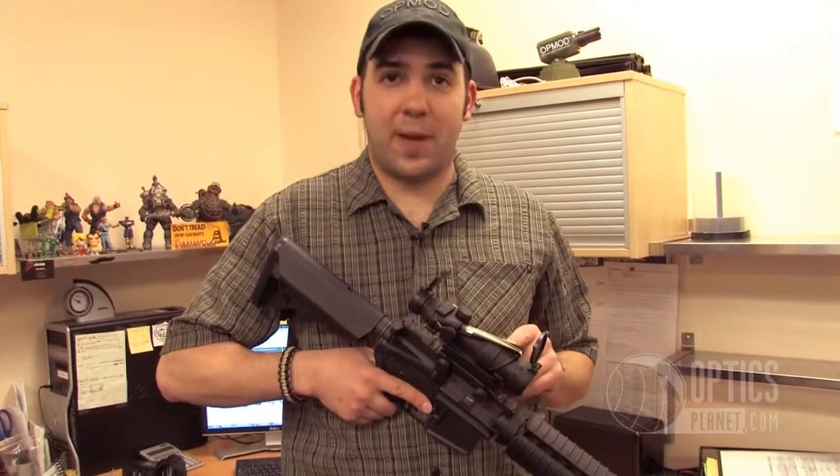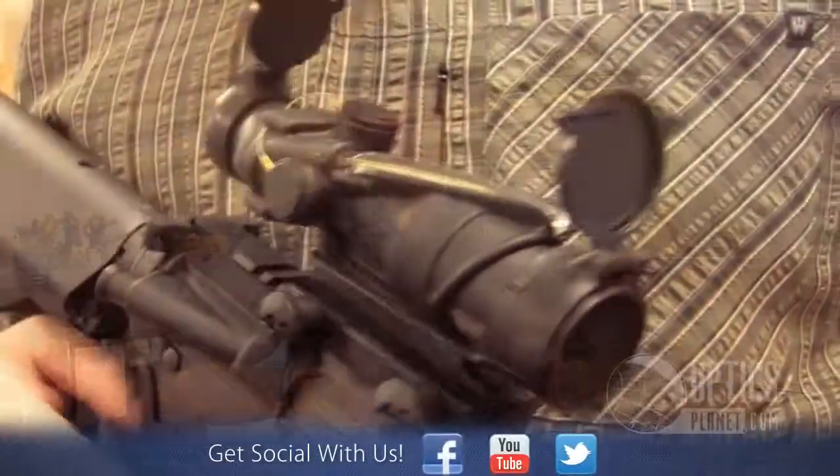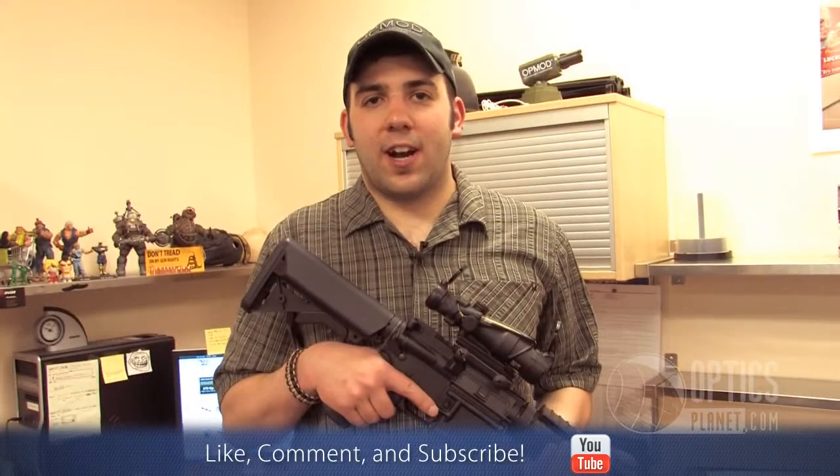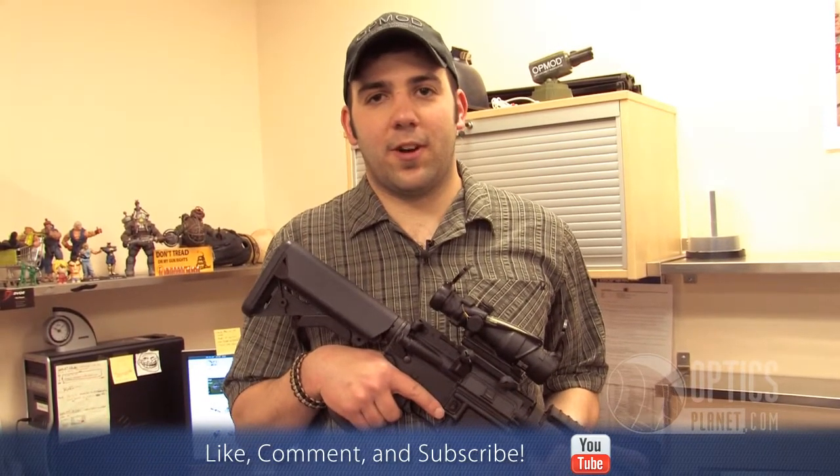Because of the fiber optics it doesn't use batteries. That's why military organizations use this thing. This is the TA-31 RCO ACOG from Trijicon. This is Chase Benning, thanks for watching.